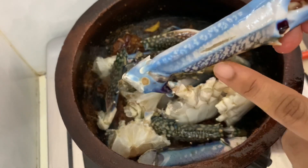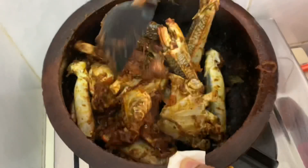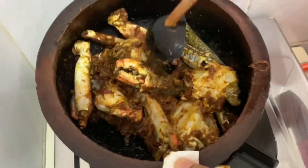We now make the masala. We'll pour the masala in a lot. It makes the taste good.